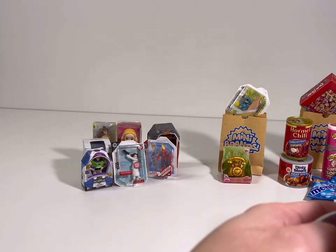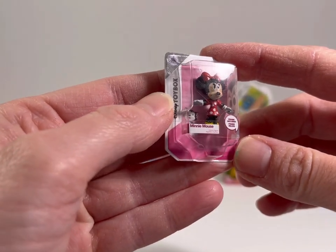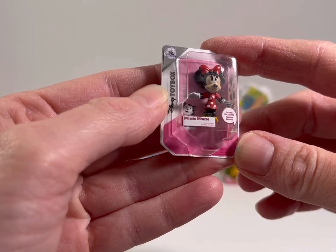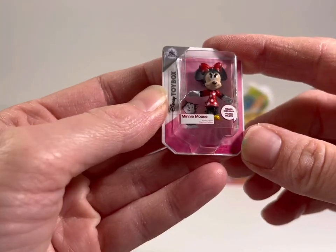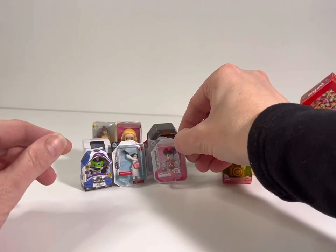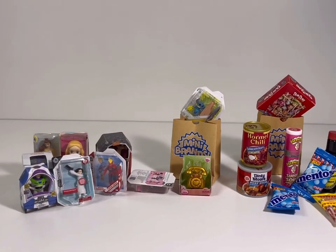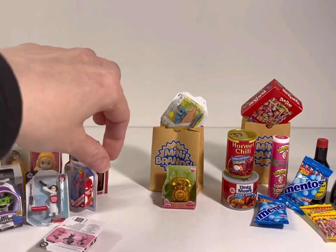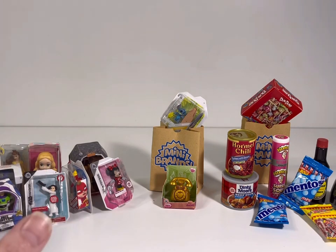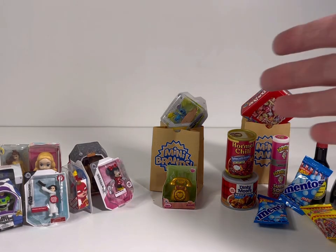We got Minnie Mouse! She's so cute in her little red dress with the polka dots. It says 'Figaro included' — I don't see a Figaro in there other than the picture, but so cute! I love these little toy boxes. Is that everybody? Do we have anything left? That's everybody! We made it to the end — no duplicates! I really love the Disney Mini Brands, those are super super cute. And of course we got our ultra rare, the mini telephone, and our regular grocery shopping Mini Brands.